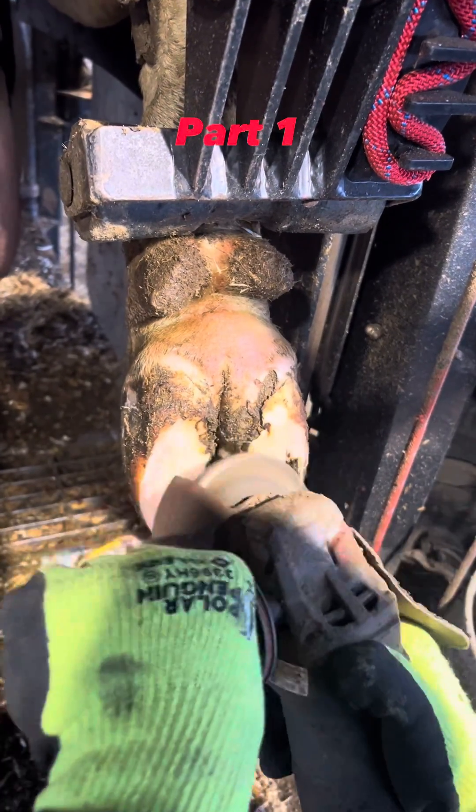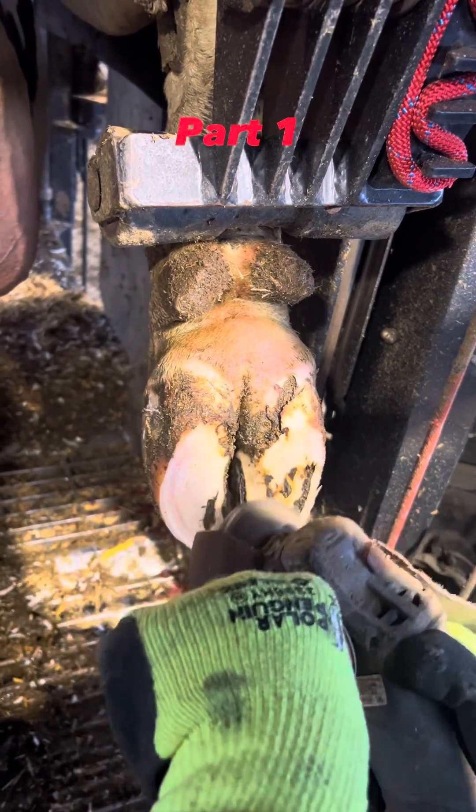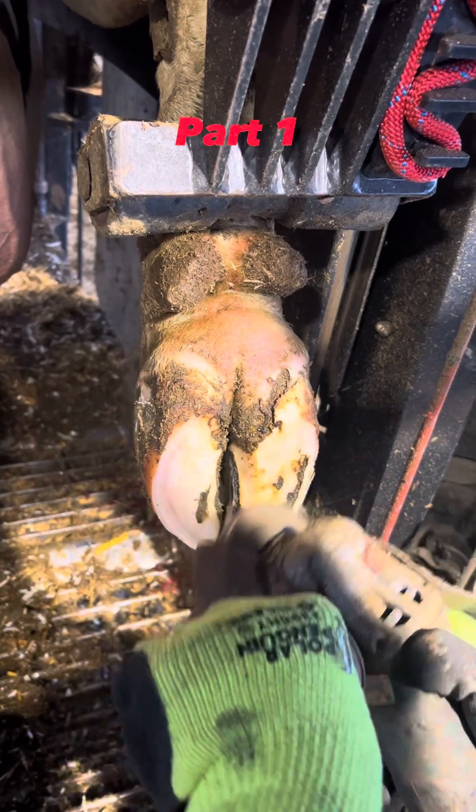Right now, even though I'm using the grinder on the lame claw, I am barely touching her hoof. I'm just trying to clean it up a little bit and trying to be as gentle as I can.